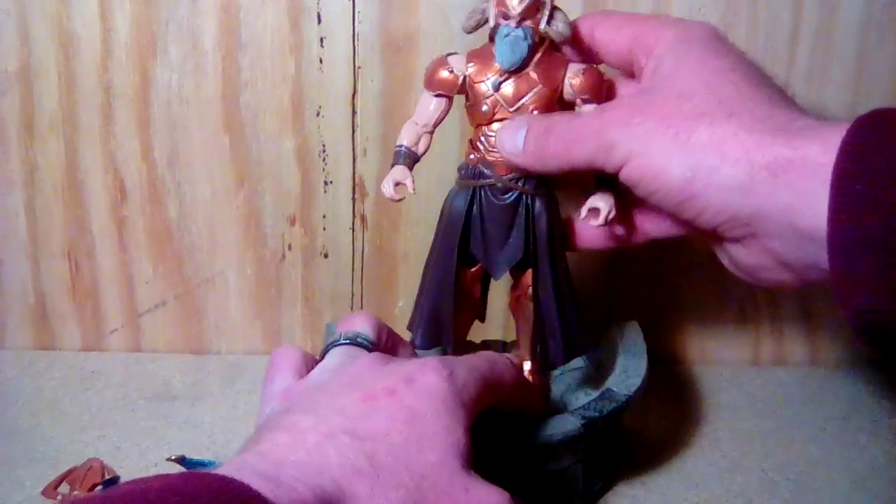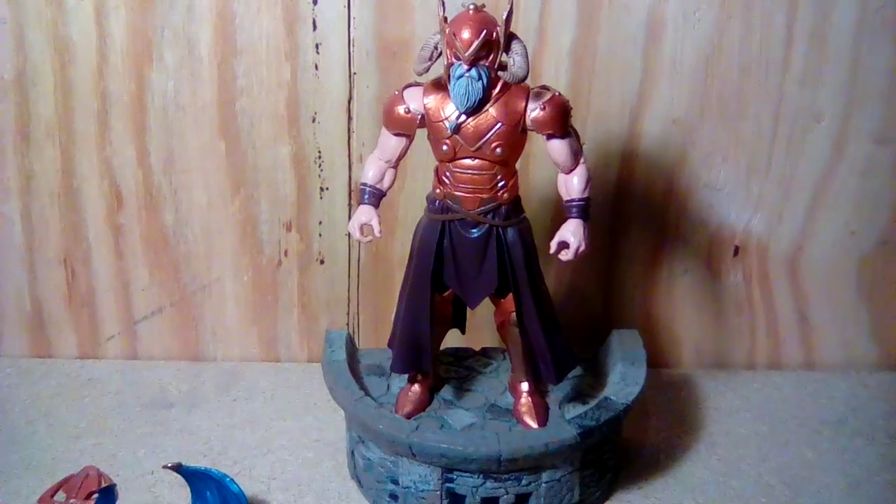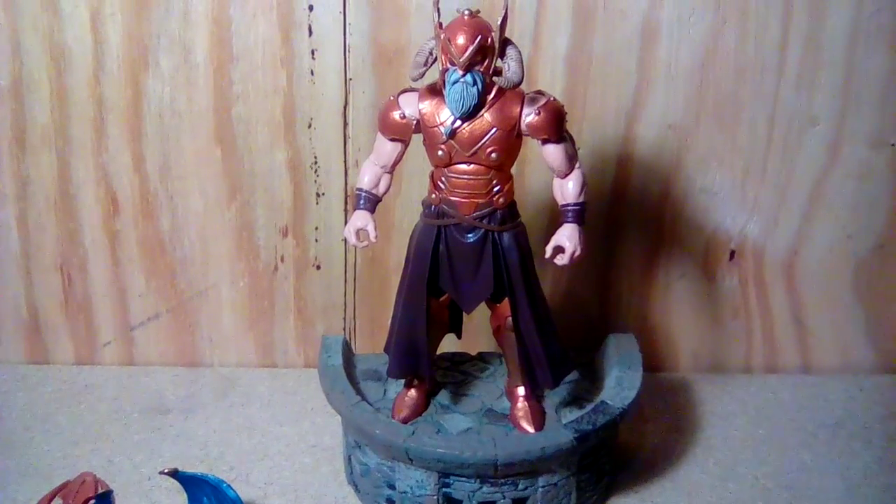Hope you liked it — I bumped the camera there. If you want to see more, check out my next video.